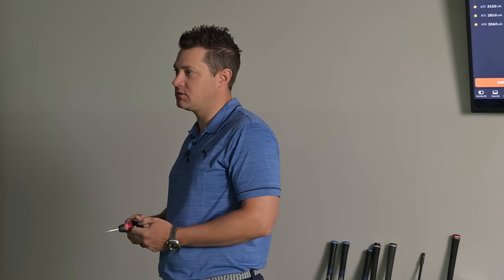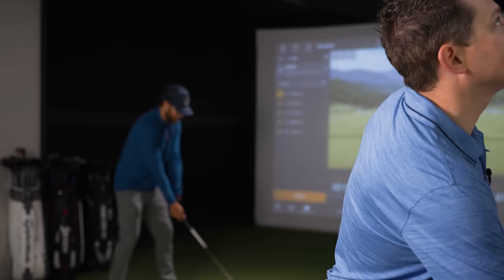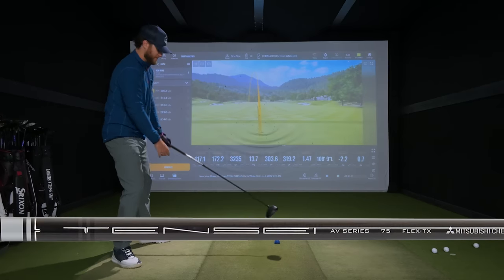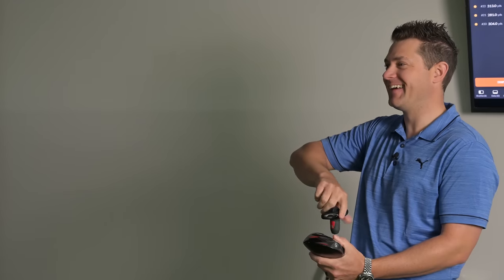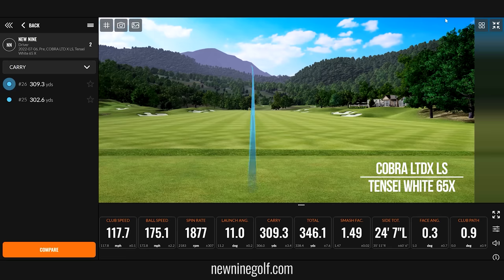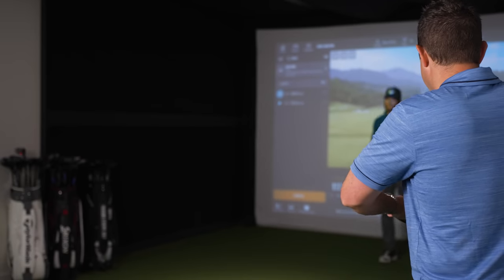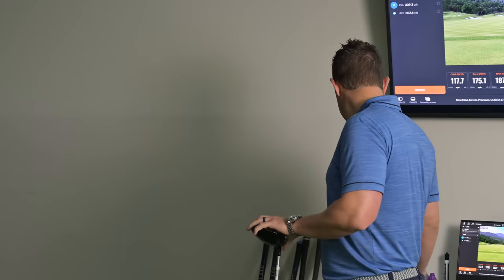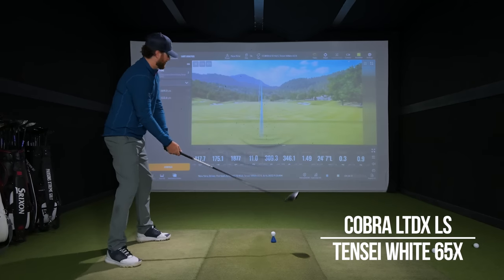We changed the shaft — this is the Tensei White, a touch heavier at 65 grams, still extra stiff, still 9 degree. Is this a stock option? It is a stock option as well. I remember how I hit it before — he does not like the Tensei. I'm not a big Tensei fan. We'll see what happens. Maybe it'll change his mind. Well, my swing's gotten a little bit better. The beginning of the season's tough when we release these — in simulator form, not in course form.